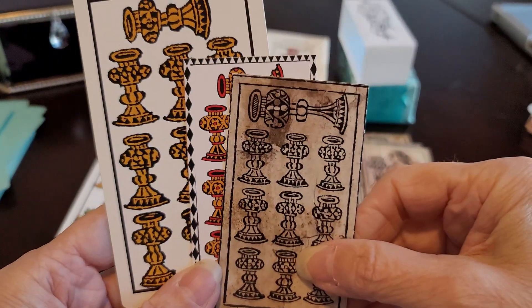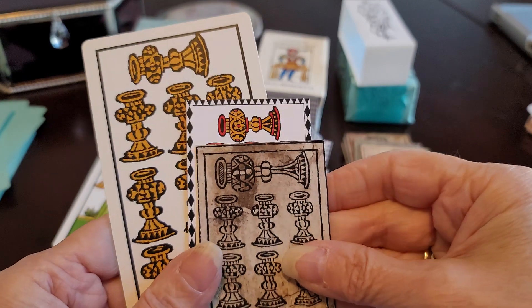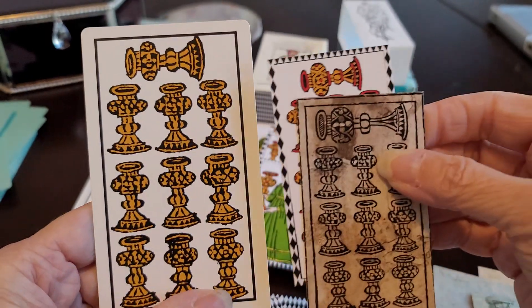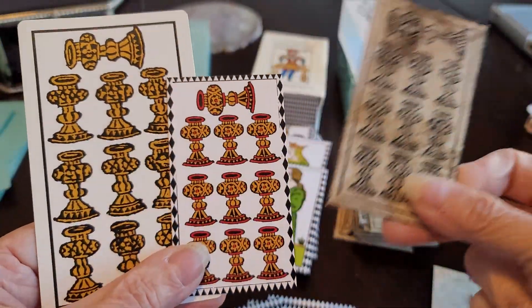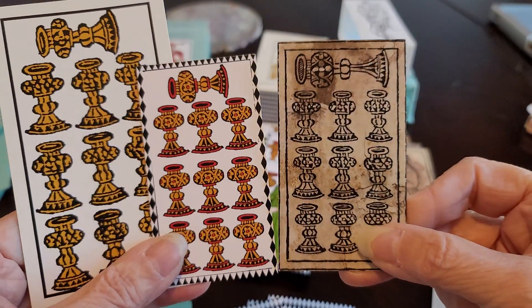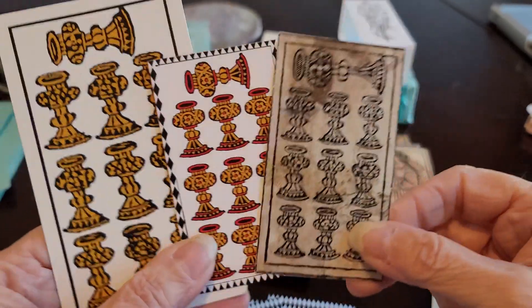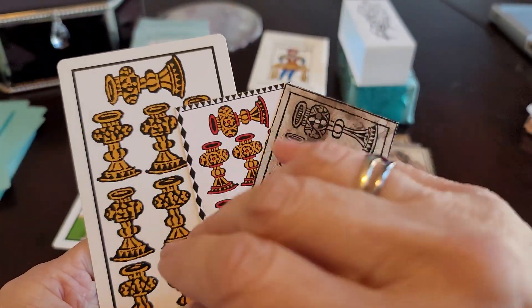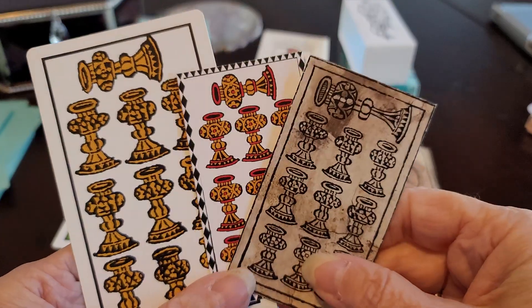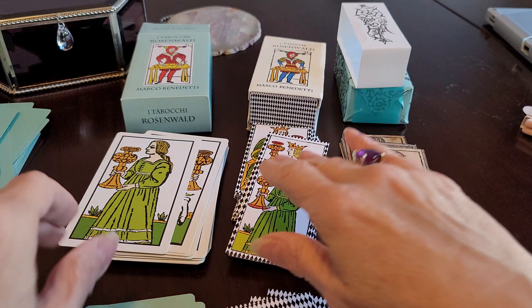If I were to make a value judgment for myself — which one would I probably use most often — it would probably be the center one. Here we have a ten which looks much larger in Hissman's. The tens of all the suits had to be reimagined, but they both chose to have the tenth cup sideways rather than fitting it in.